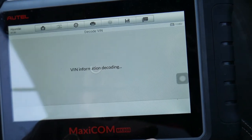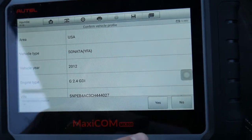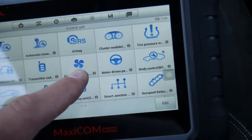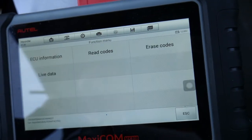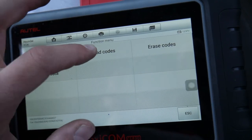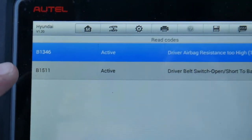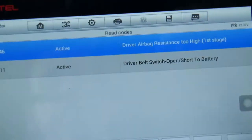We'll select USA, then we're going to select the control unit — we'll select airbags. You need to scan each one of those to make sure you don't have other codes as well. When we read the codes, we have two codes. One of them says B1346 — there is a problem with the clock spring for the steering airbag. The second code is B1511.